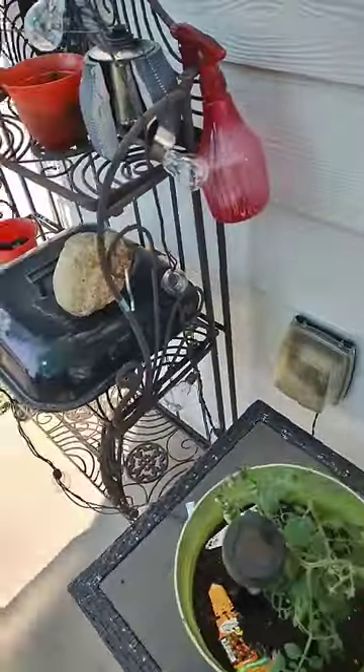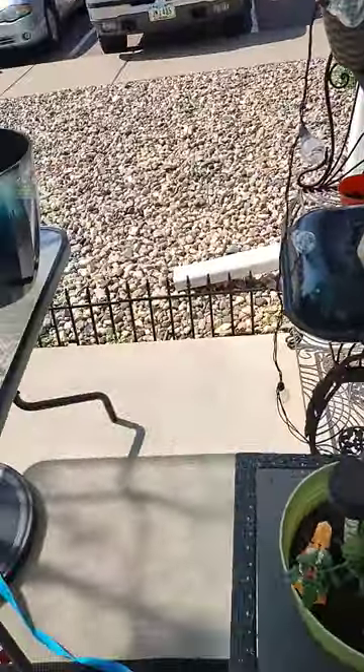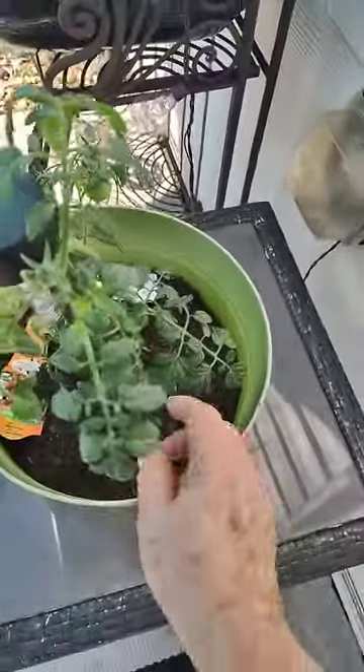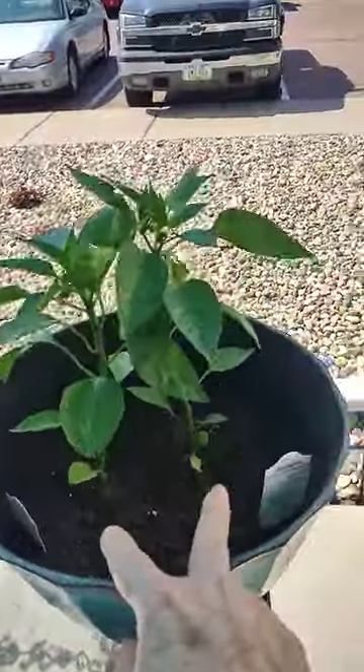Good morning everybody. I no longer have a plot where I can have a garden, so I have to put things in pots. So I have this tomato plant, cherry tomatoes, and two green pepper plants here.